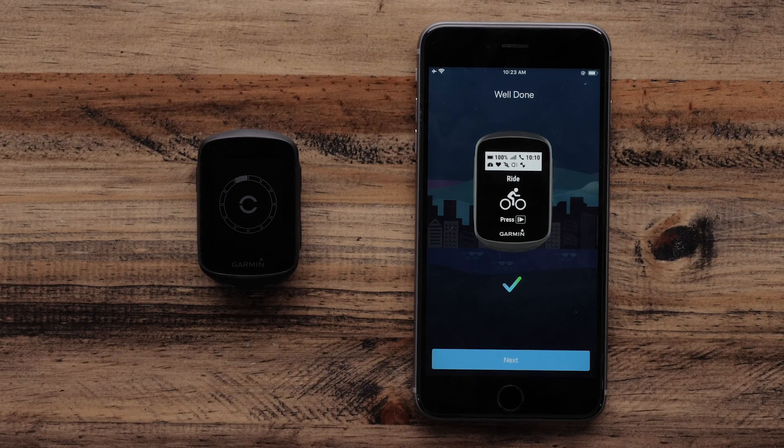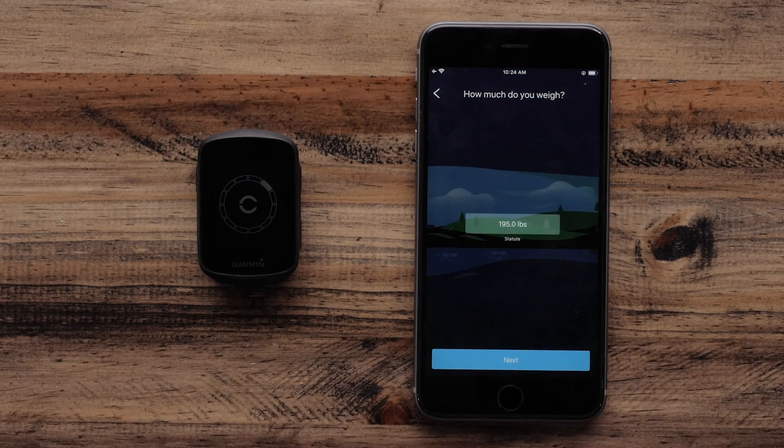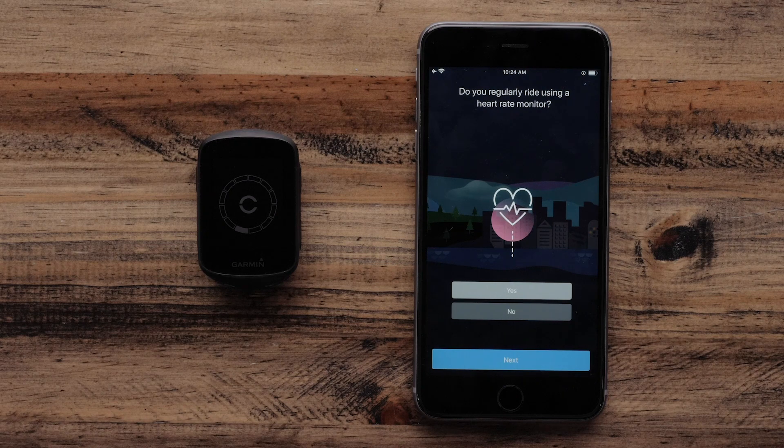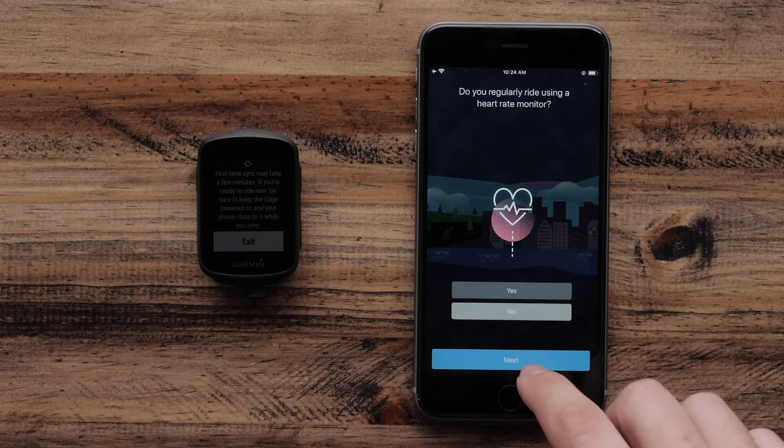Your Edge 130 Plus has now been successfully paired to the Garmin Connect app. Select Next. Then, follow the on-screen prompts to finish setting up your Garmin Connect account. The Garmin Connect app will now ask if you ride using a heart rate monitor or a power meter. Select your preferences and then select Next.